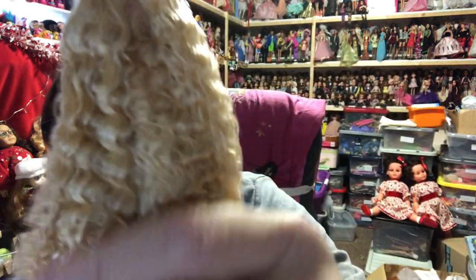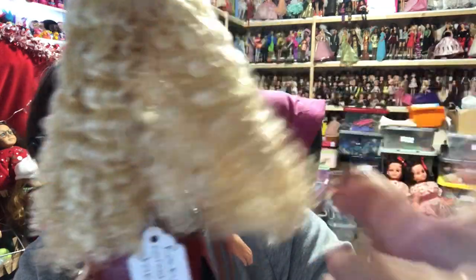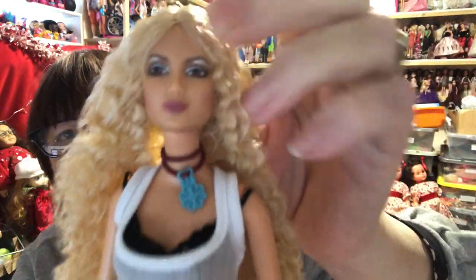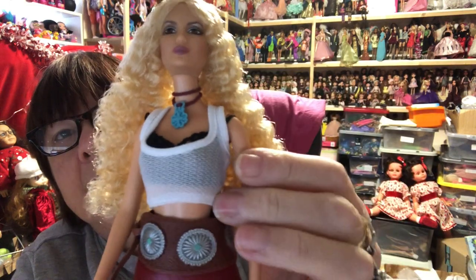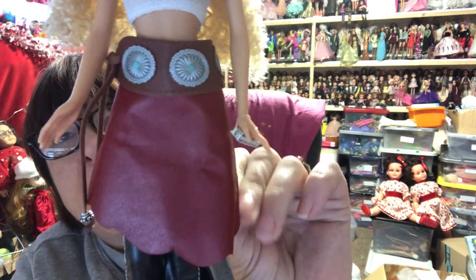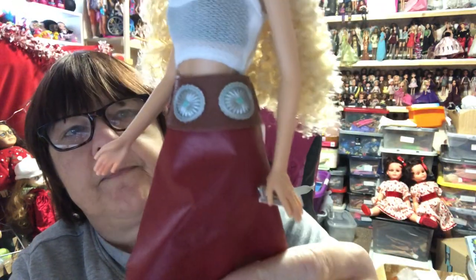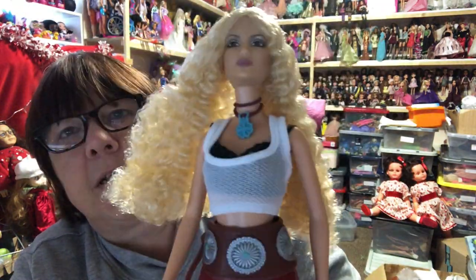Next I've got this doll - I love her. She's the Shakira Barbie. Look how gorgeous she is - look at her hair, it's really stiff but I love how crimped it is, sort of crimped curls. Look at her face - she's got her necklace, her two-layer top, a belt that looks like leather, leather-look trousers, and she's wearing high heel boots. She's gorgeous, love her so much.